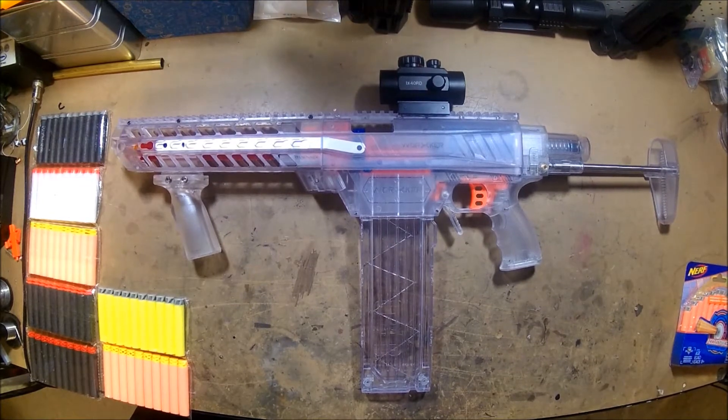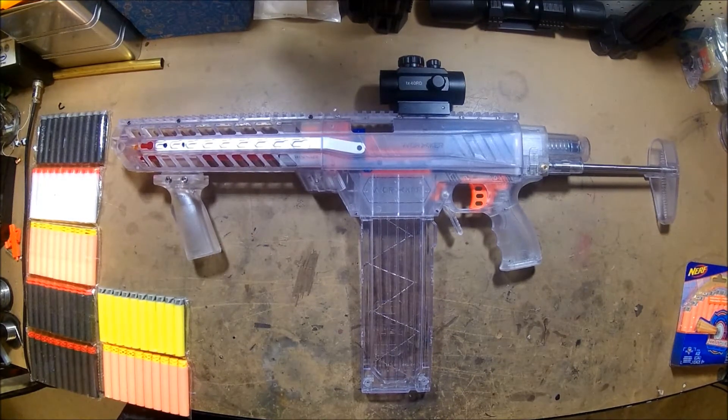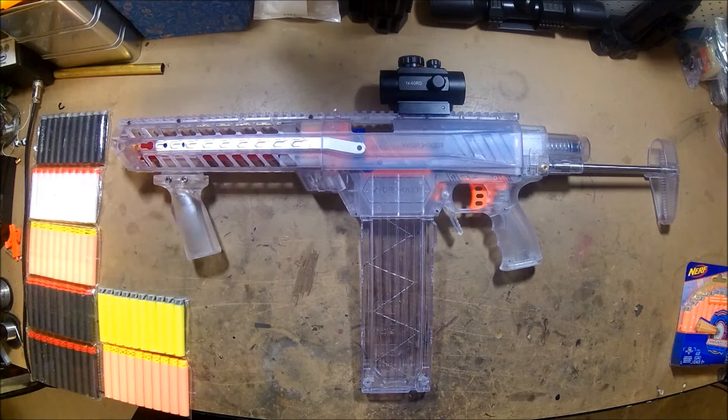One of my subscribers who commented on my video suggested that I try a brass insert in the barrel, so that is exactly what I did.